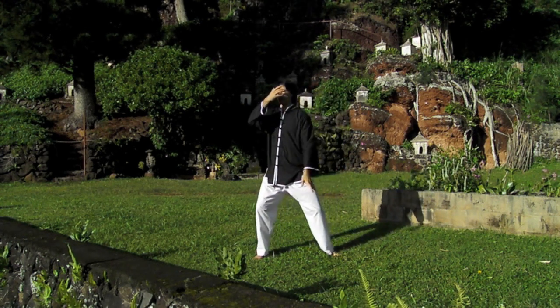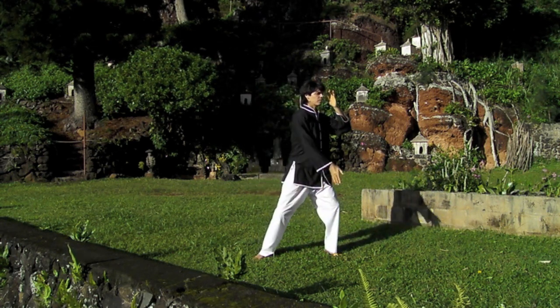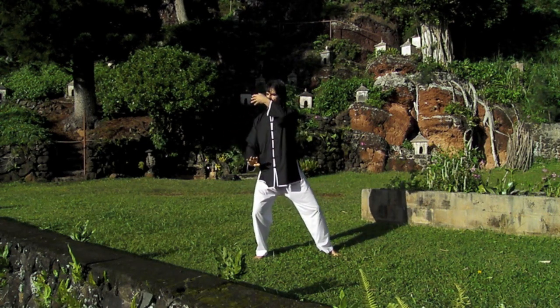And the sensation of the lower hand scanning and scooping the Qi up to the face. Let your hands move like passing clouds in the wind.